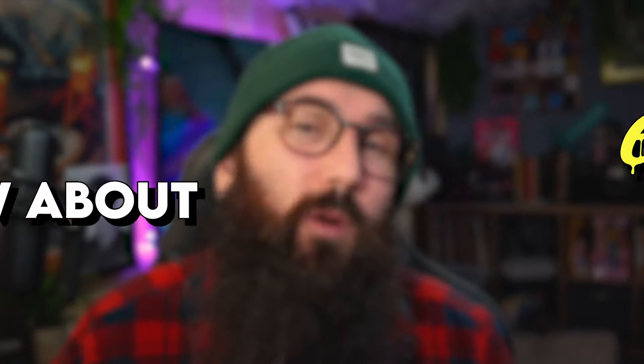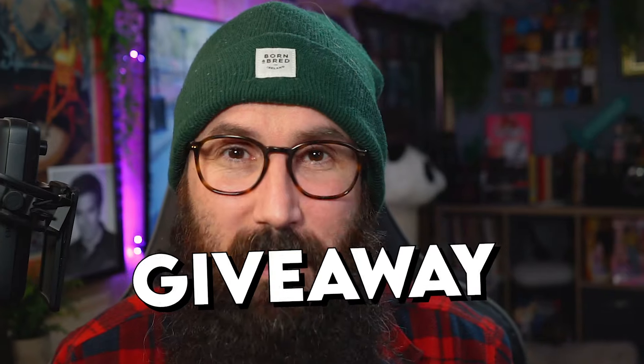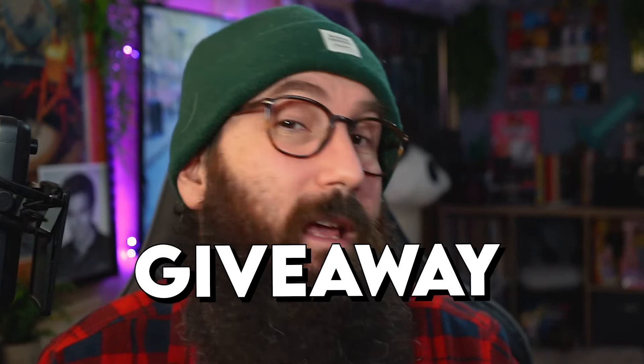Peter Eggink released his new effect Tornado only just yesterday and already we've been bombarded with loads of questions. So today we're finding out absolutely everything you need to know about Tornado by Peter Eggink. But before we jump into this episode I do want to tell you about this week's giveaway — if you want a chance to win the card slot bundle, stick around until later on in the episode and I'll show you how to enter.